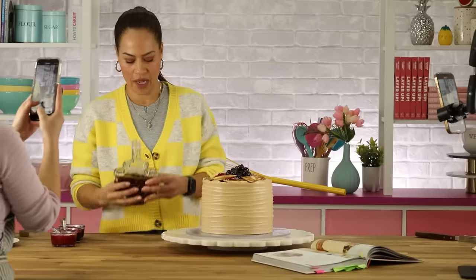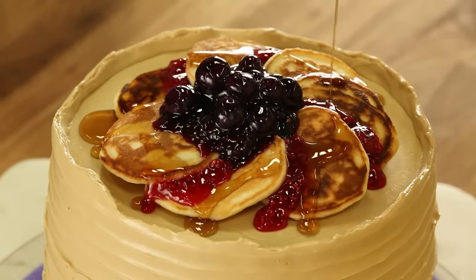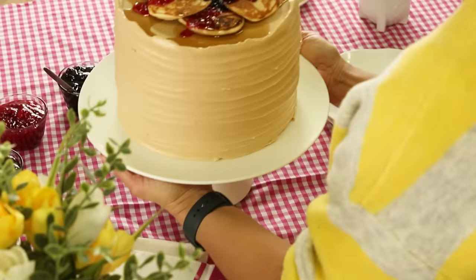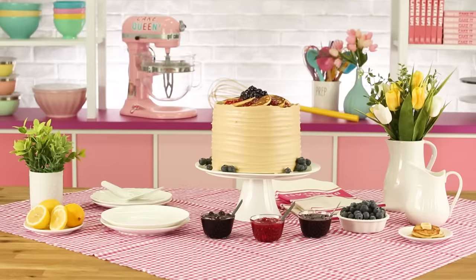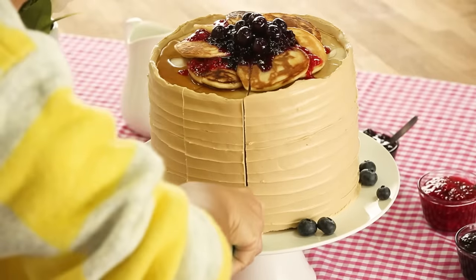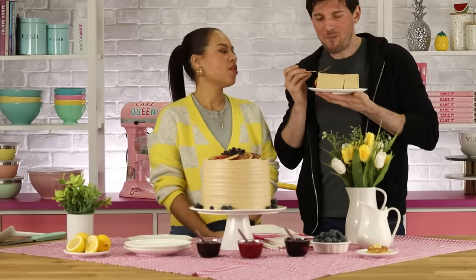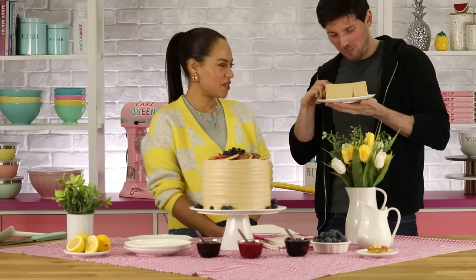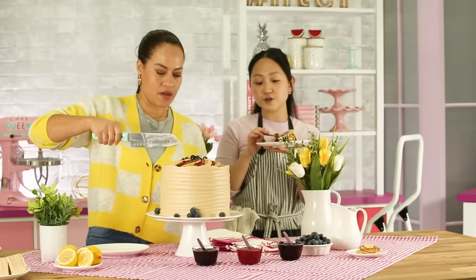Who's ready? All the cameras are on me — wow, how many cameras is this? One, two, three, four, five. Just look at this table, all set for breakfast. The cake is lemon. You are now in the blueberry slice — there's a raspberry layer and then there's a blackberry layer.